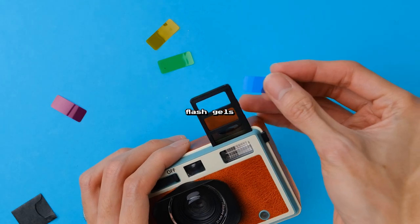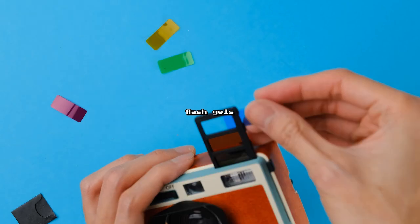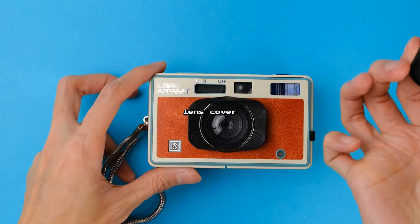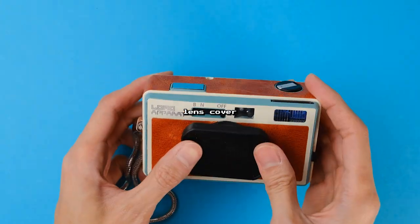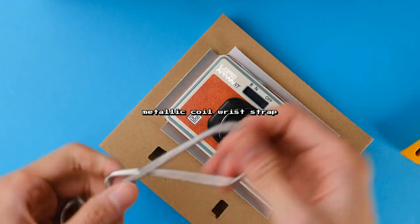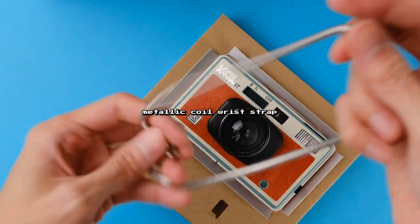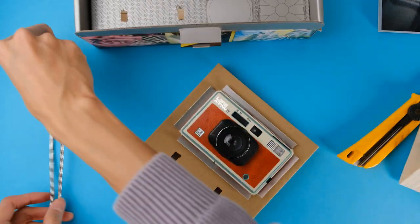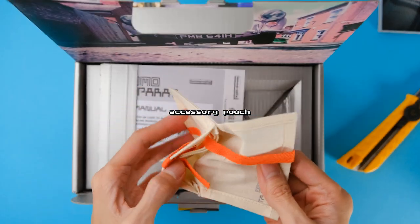There's also a kaleidoscope lens attachment that lets you compose photos with some trippy effects — I've sadly already lost mine — flash gels that you can slot into the gel slider to tint your flash photos with a splash of color — I've also lost mine — a lens cover, a metallic coil wrist strap that will annoyingly tug or pull out your body hair and possibly irritate your skin, and a pouch for all your accessories.